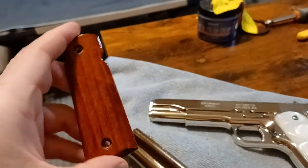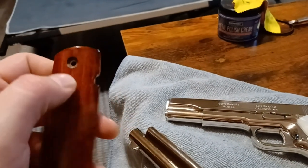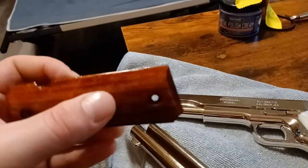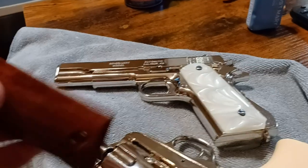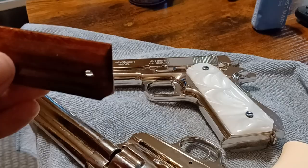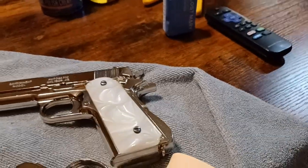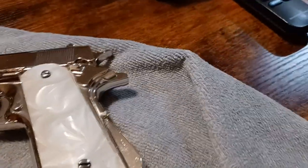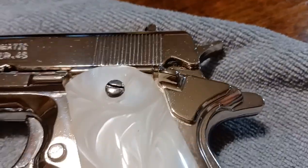These handle grips are shorter in length than a normal 1911 and the holes are slightly off. So what I had to do is put this on my pearl handle grips when I got them, cut off the bottom on a band saw, then smooth that out and polish it back out working up the grits, and then some polishing compound.